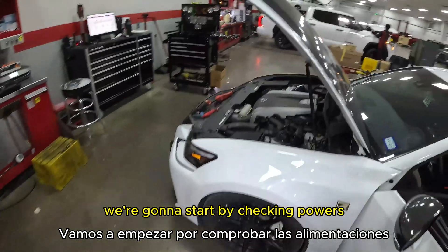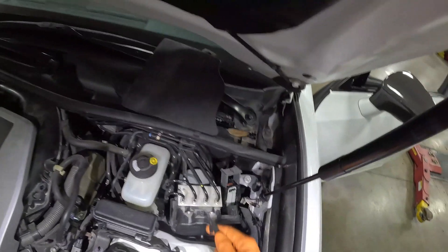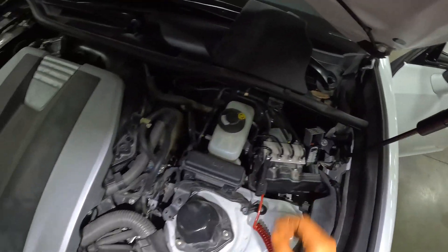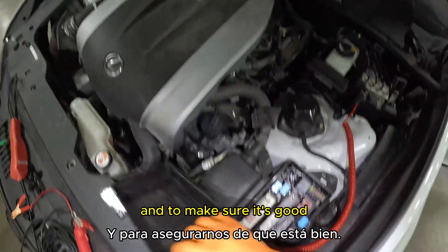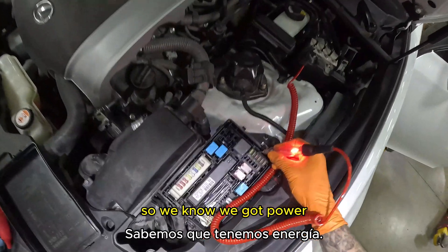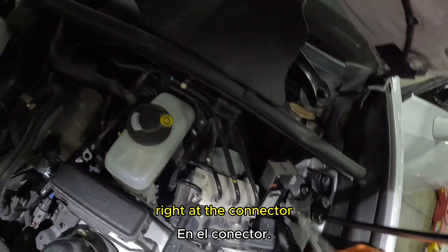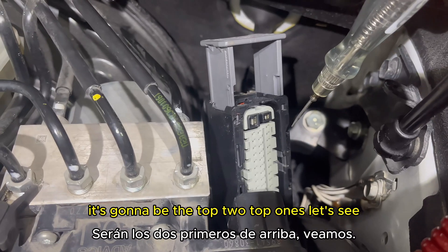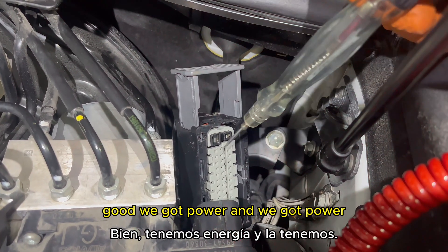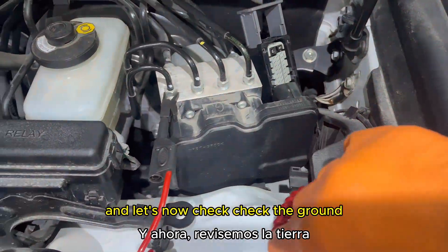We're going to start by checking powers. I hook up the test light using this as a ground. To make sure it's good, I verify power here first. Now testing right at the connector — the top two pins. We got power, and we got power — both power feeds confirmed.